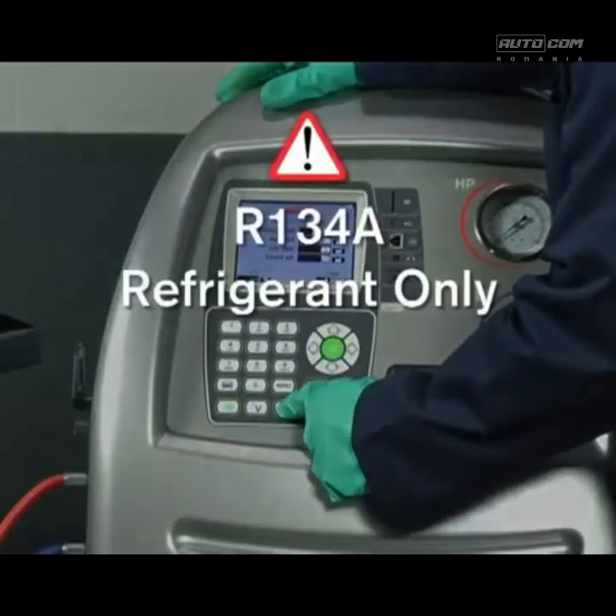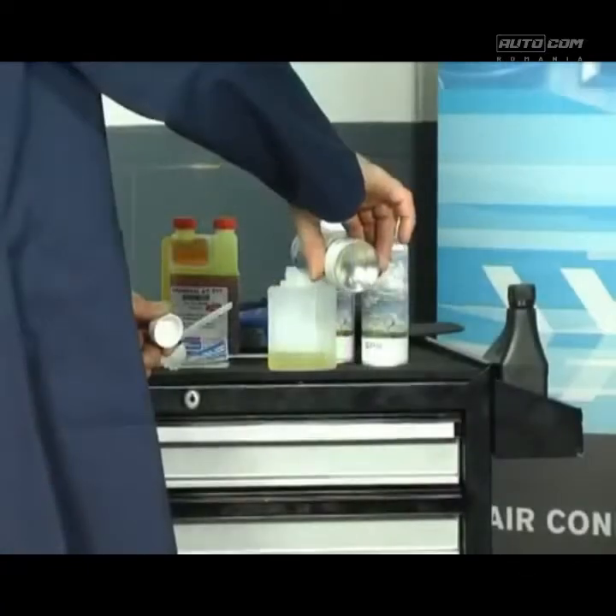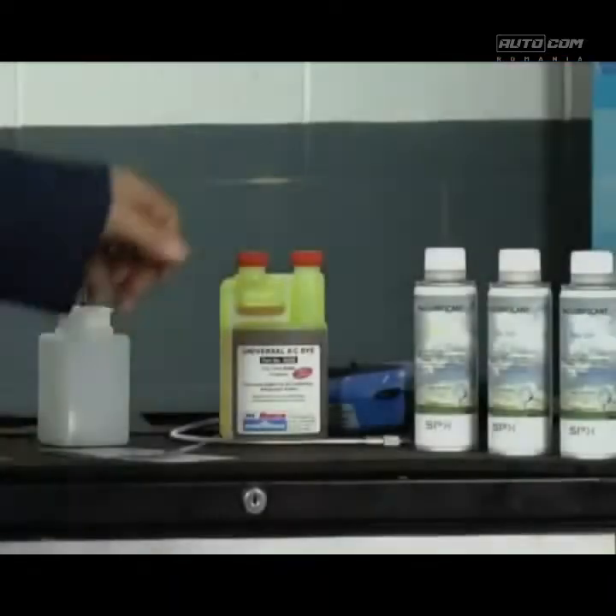Before proceeding with the charge function, check the refrigerant quantity within the machine, and also the oil and UV dye quantities.